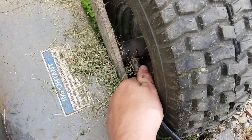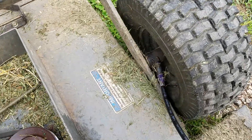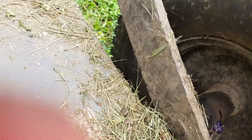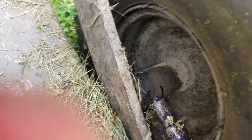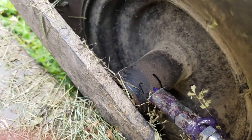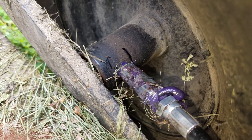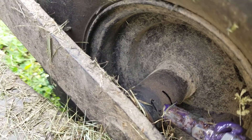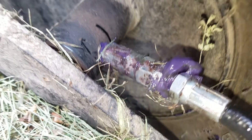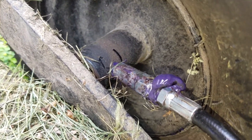You're gonna want to stick it on there until it clicks. You want to really make sure it clicks so when you do it the grease doesn't just all shoot out. Then you're gonna want to give it a couple squeezes — probably like three. You don't want to do too many because you don't want to bust any of the plastic seals inside, because that would be bad. But you do want to make sure that you do get some in there.